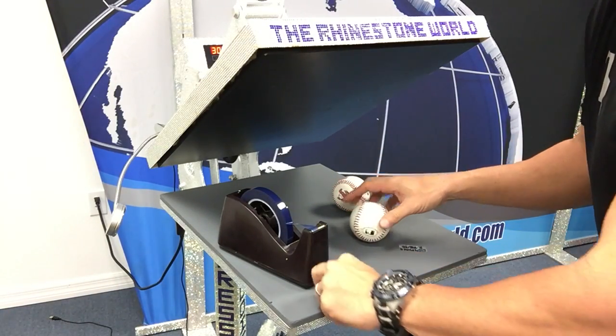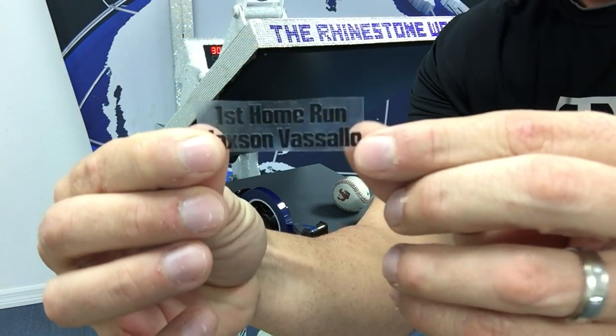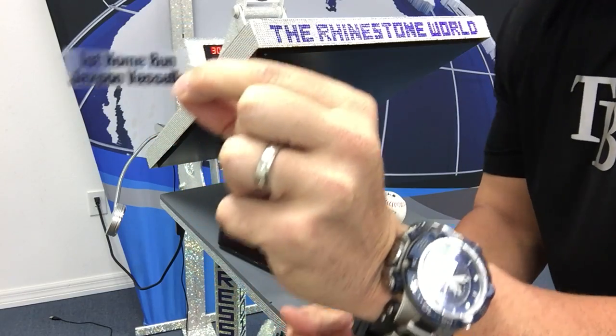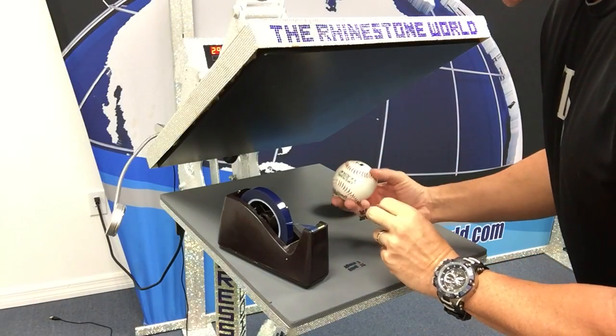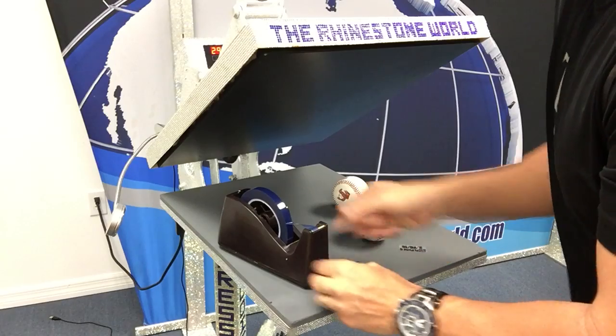First, I want to show you what we've got — 'First Home Run' and the player's name. Pretty cool and unique. You can do a state championship, first no-hitter, anything like that — baseball, softball, football, soccer, anything you want.